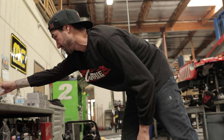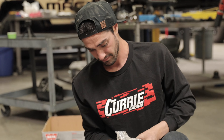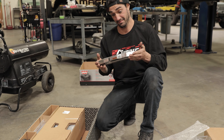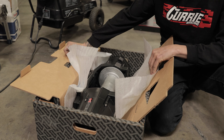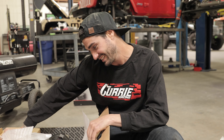What are we unboxing on this unboxing video? A winch! Brand new Warn winch. It's too big for our Jeep, but our Jeep is gonna be really big.